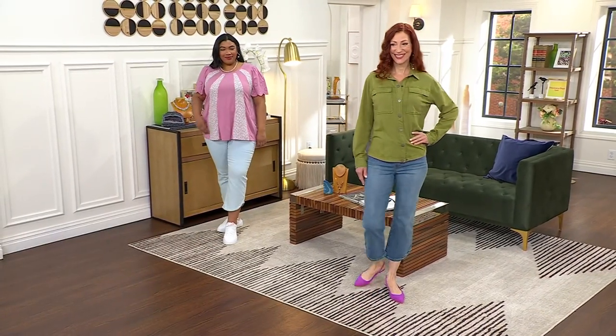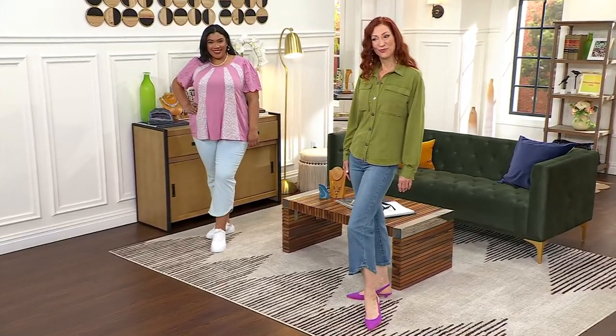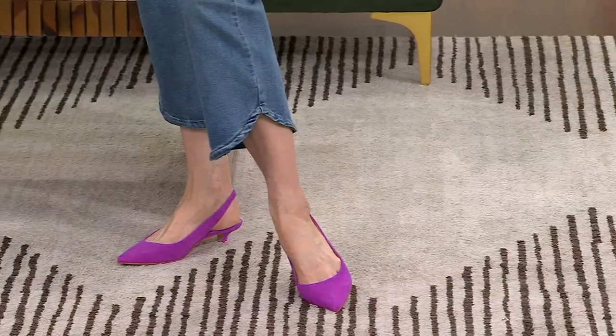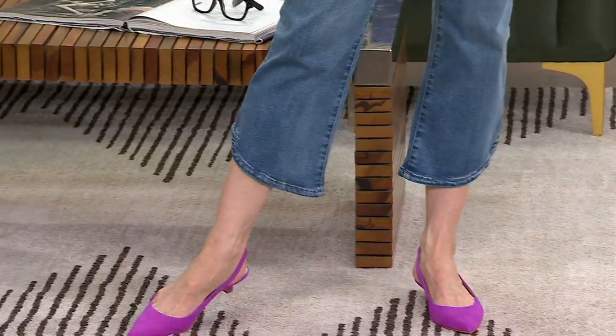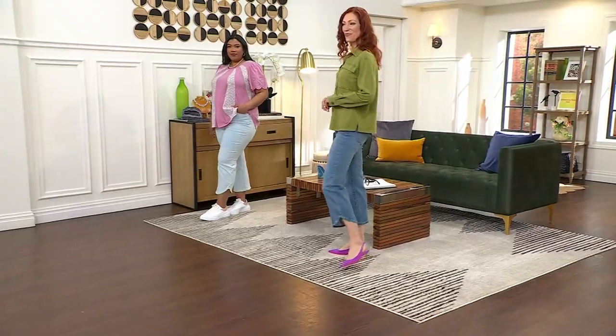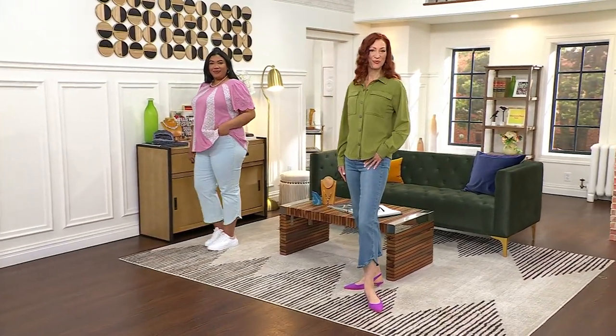These are so flattering on — I love these! I'll give you these though because I'll lose them and then I'll wonder where they are. We're going to talk about your relaxed ankle jeans with that really cute tulip hem that you see on both Kate and on Morgan.